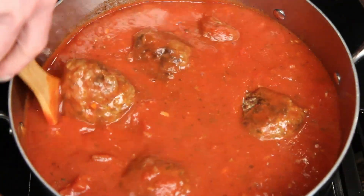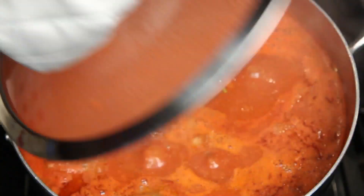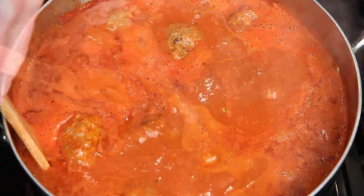Stir carefully so you don't break up the meatballs. Reduce the heat to a simmer and put a lid on it. Give this at least an hour, but if you can go longer, all the better. After about an hour, you'll have this.